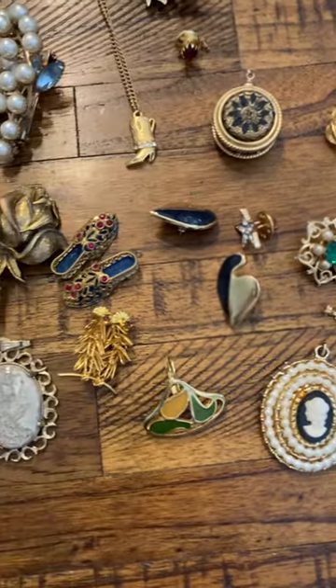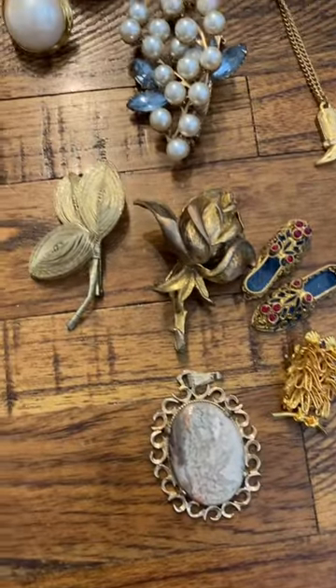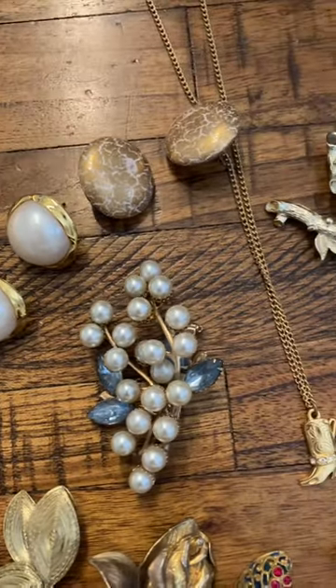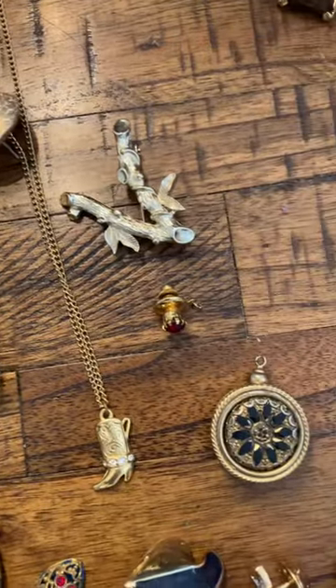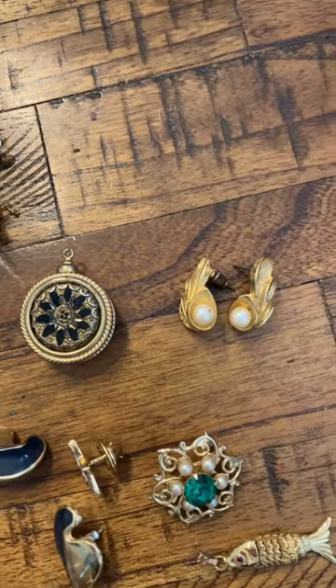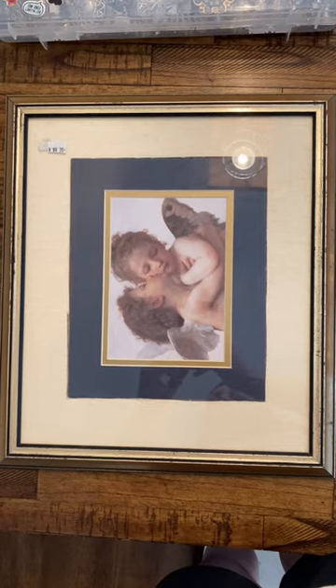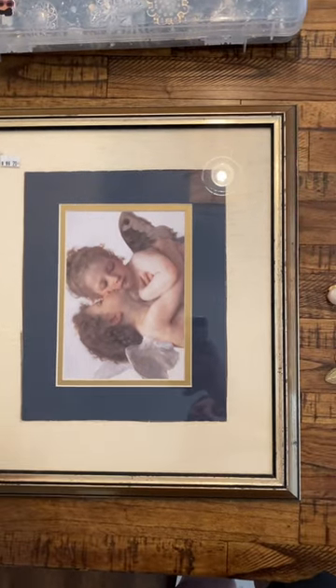Hello and welcome to Upcycled Art with Renee. Today I'm going to be working on a piece for my friend. She gave me some of her grandmother's old jewelry, which is pictured here, which is awesome. So I'm going to incorporate that into the art I'm making today.